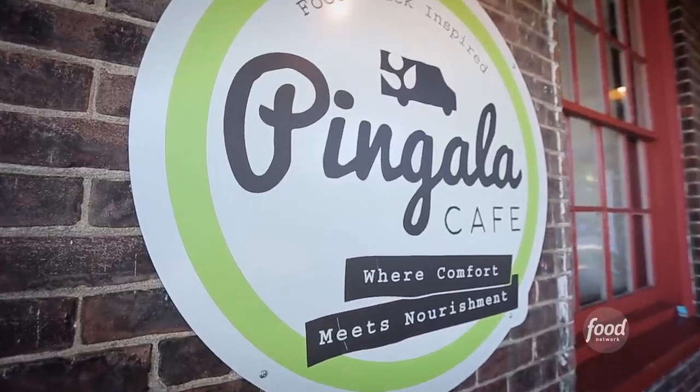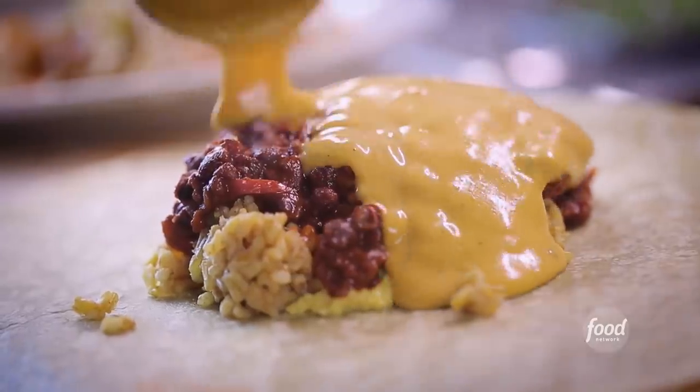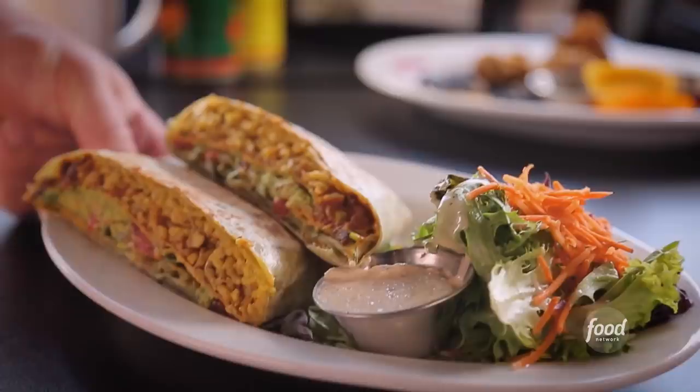This is Pingala. Runner, Crunchwrap, please. The Crunchwrap's this ooey gooey mess of awesomeness with the beans, the queso, and the rice inside this crunchy flour tortilla that's just toasted and grilled to perfection.